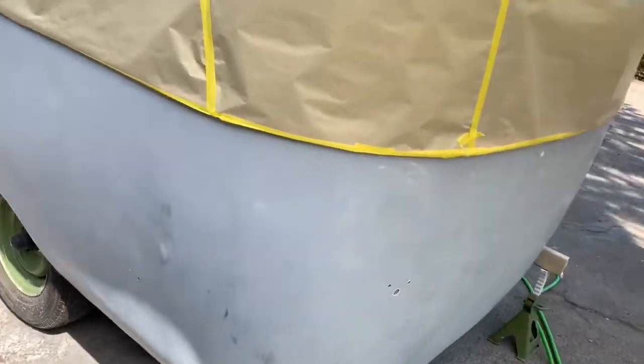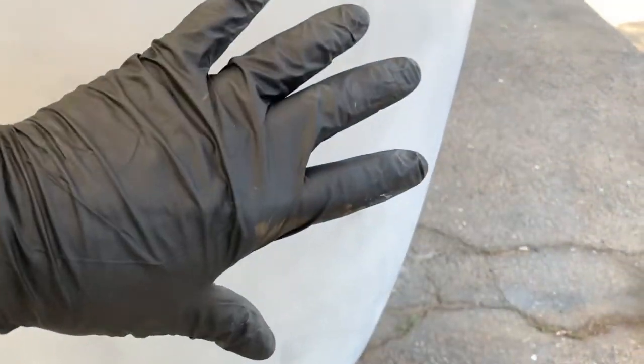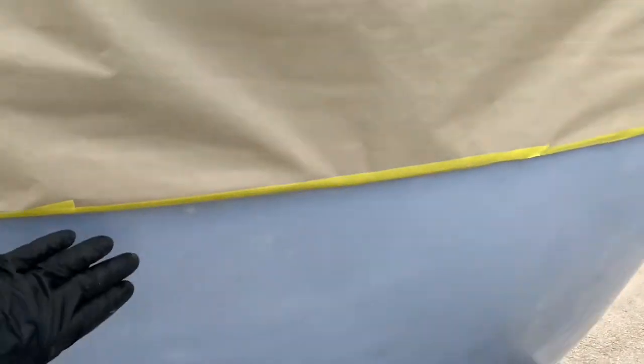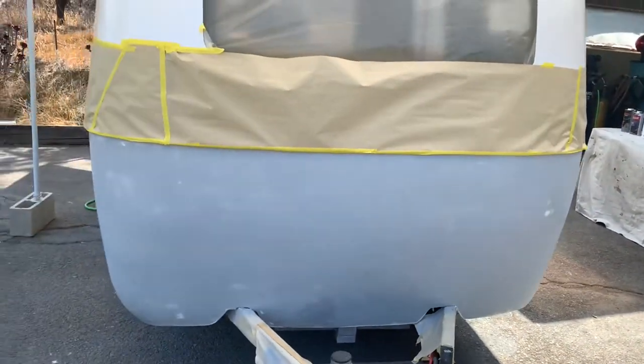I had to re-sand the whole bottom half again because two months ago it was all smooth, but because it's been sitting outside it literally got all roughed up. It's hard to explain, but I had to sand the whole thing down again with 320 yesterday, and then I replaced all the paper. And I just got to tack cloth it down, and then mix my paint.